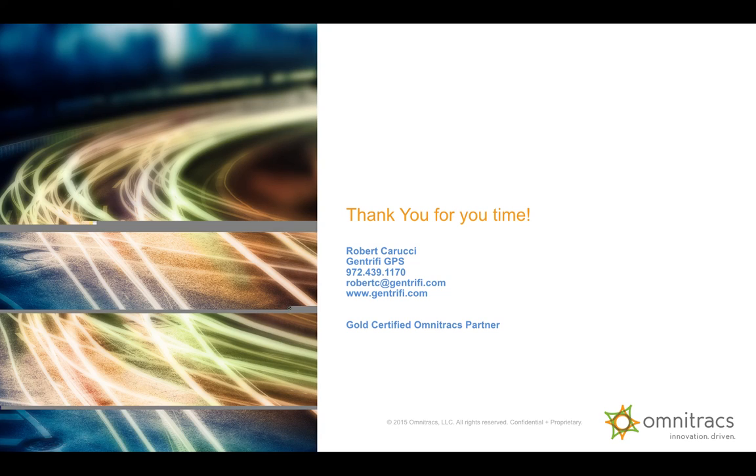And that's it for today's IVG hardware overview. My name is Robert Carucci with Omnitracks and Gentrify GPS. Thank you for your time.